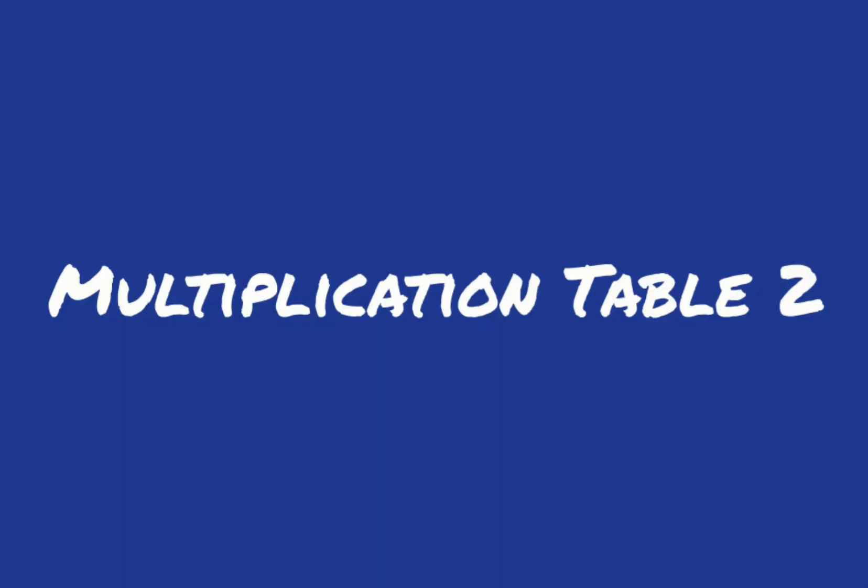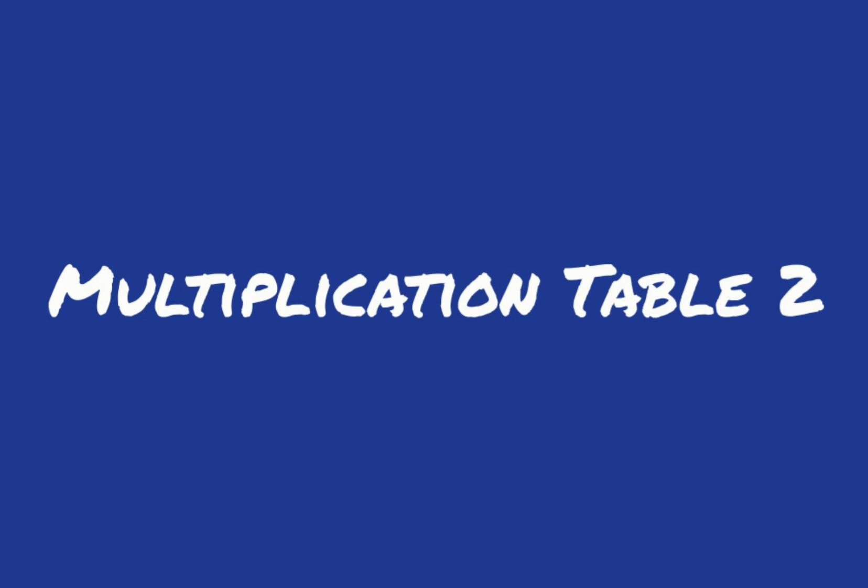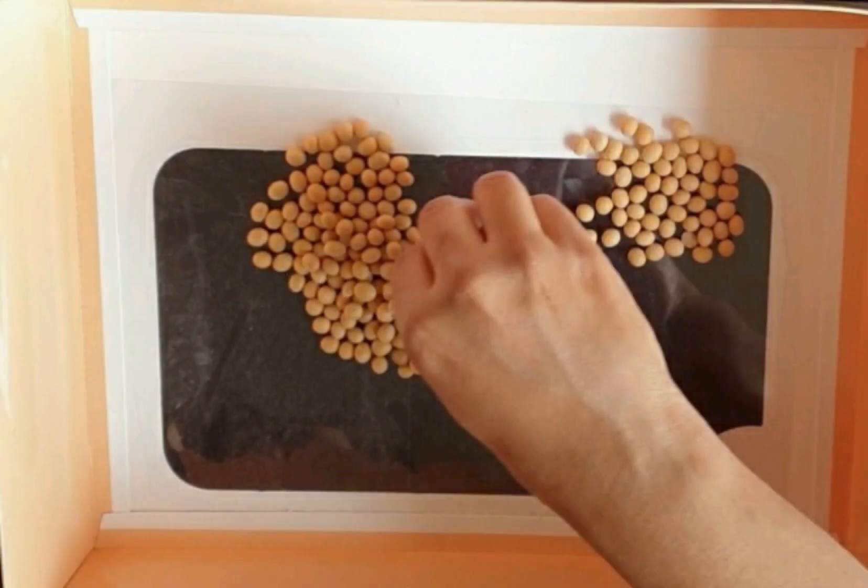First we see the two times table. The concept is skip counting, but we are going to learn it in a different way. This is a game called ones or twos, which I played as a child. I played with tamarind seeds, but you can use red beans, chickpeas, or whatever you have at home. Here I use soya beans.